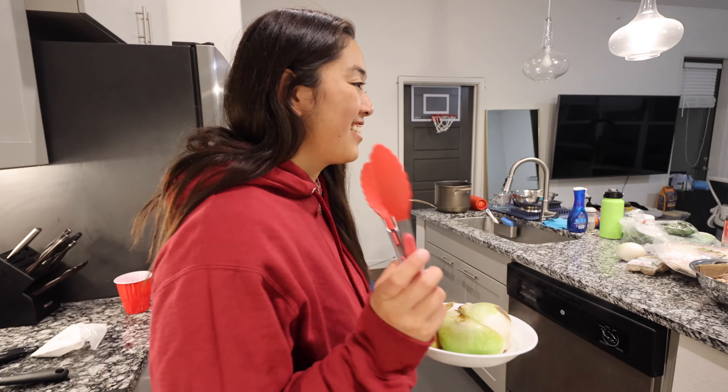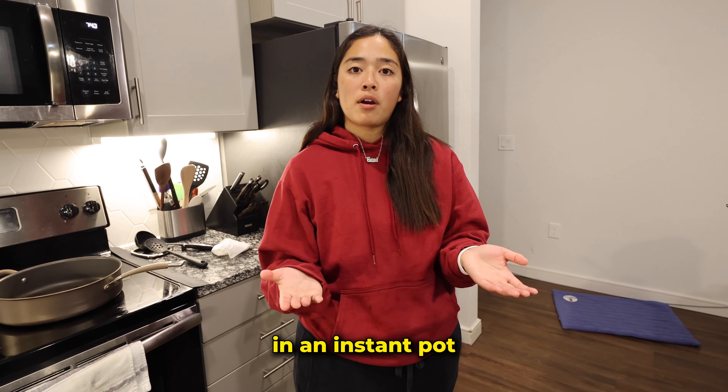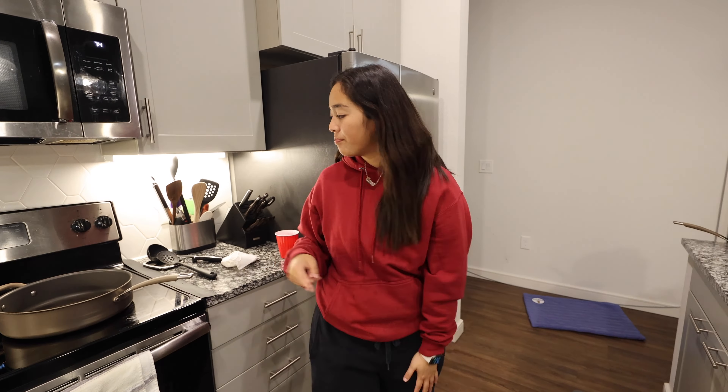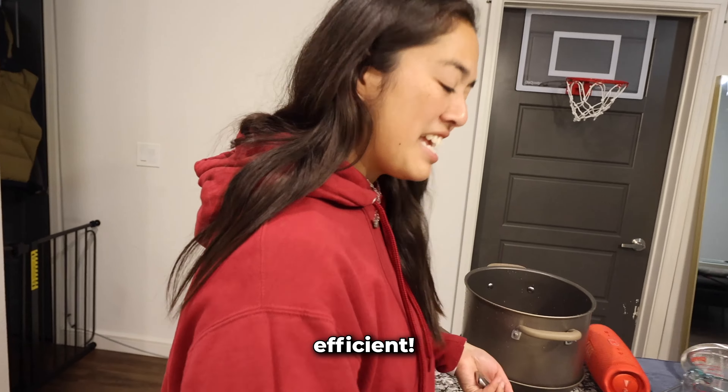Let's get started with the broth. I'm not doing pho the traditional way where you make it in a big pot and simmer it for six or seven hours. I'm just gonna make it in an instant pot because we're out of time. Some may say lazy, but we just say efficient.